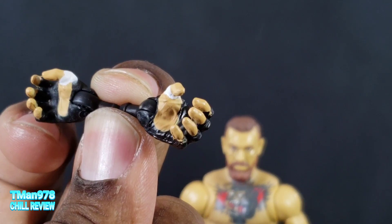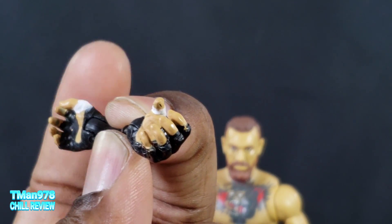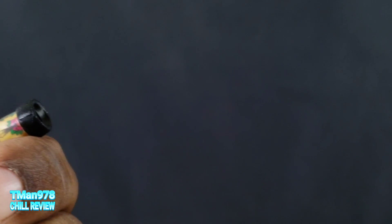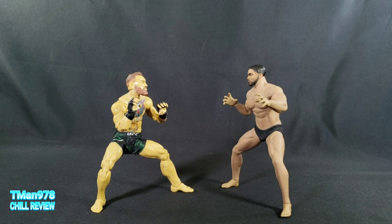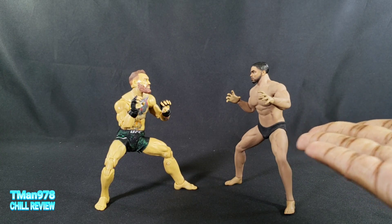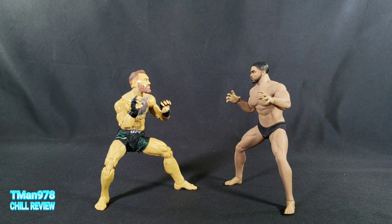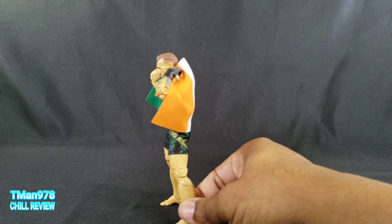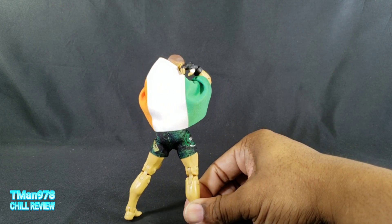The same thing applies to these hands. If you collect Marvel Legends I think you know what to expect — it's the same level of sculpting and painting. You just pull them off and plug them back in. You can use these hands for UFC poses. I also want to buy him clothes someday — I didn't know they were going to be so expensive. Or you could make him hold his belt, or pretend to hold the flag on his back.